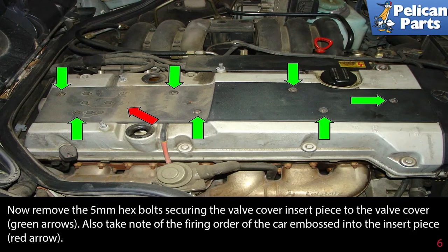Now remove the 5mm hex bolt securing the valve cover insert piece to the valve cover, as indicated by the green arrows. Also take note of the firing order of the car embossed into the insert piece, shown by the red arrow.